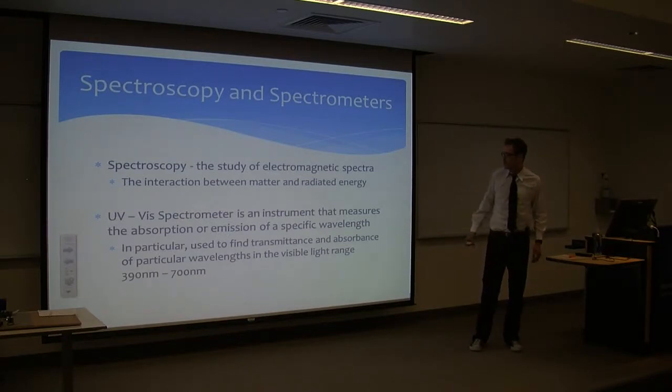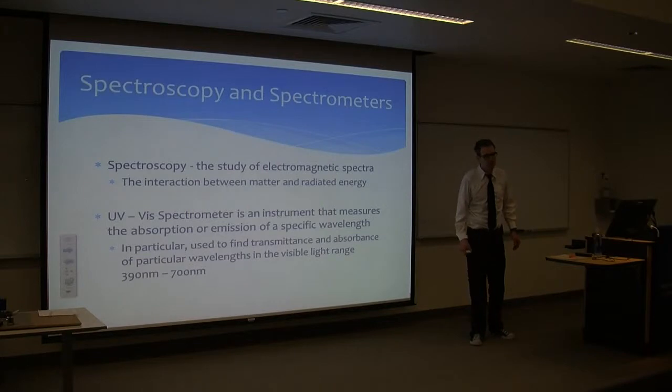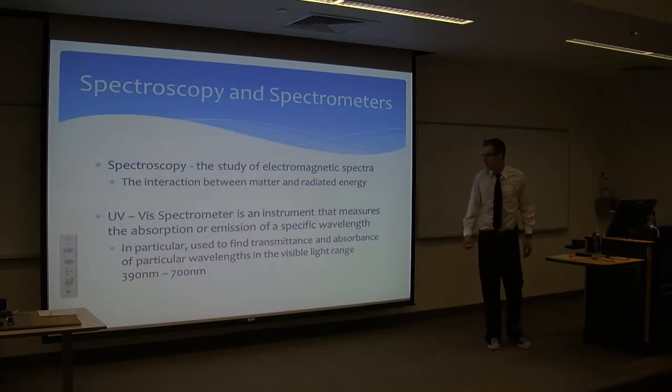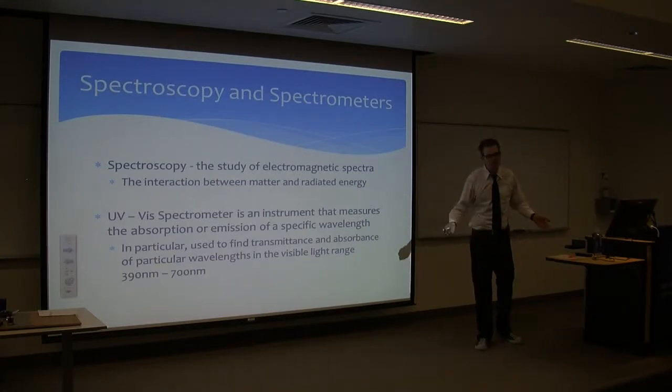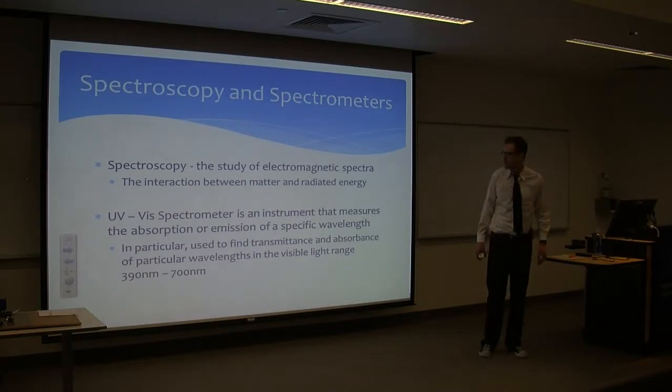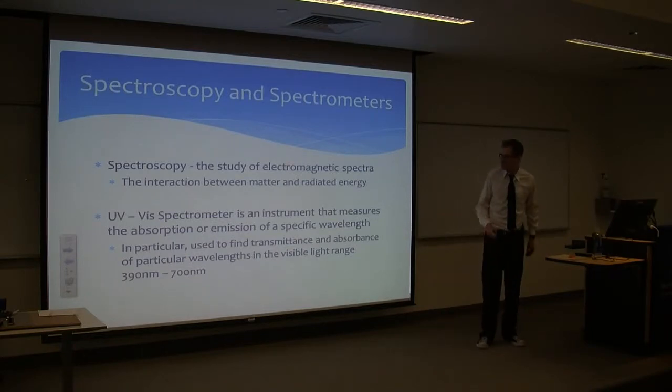A UV-Vis spectrometer is an instrument that can measure absorption and transmission of a particular wavelength, or in other words, a particular color. In the visible range, it is 390 nanometers through 700 nanometers. We're talking really small — a billionth of a meter. This is extremely small.